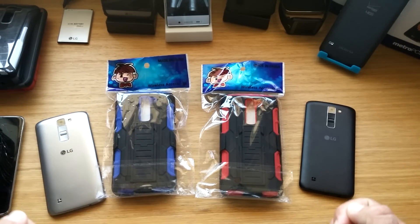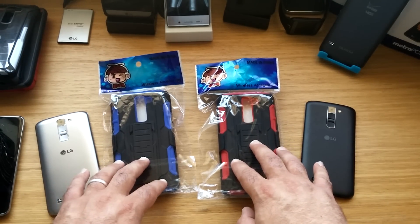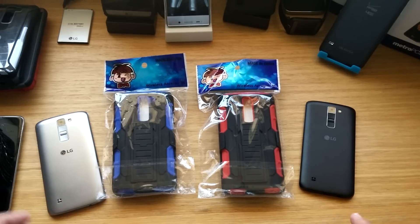Thanks for watching everybody, thanks for subscribing, thanks for supporting the channel. This is just a little thank you by doing a two-case giveaway and I will have many more cases to give away in the future. This is Paul Tech and I'll talk to you guys on the next one.